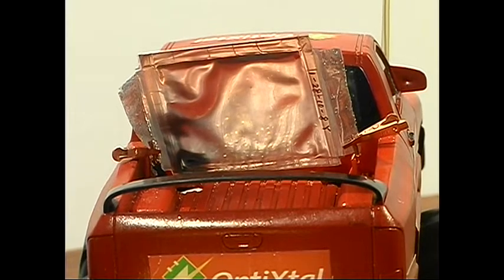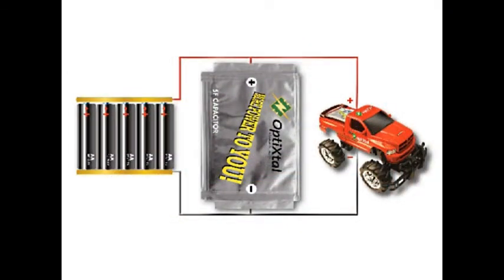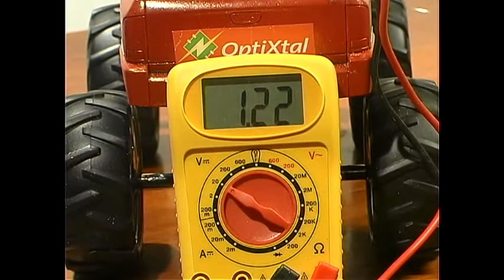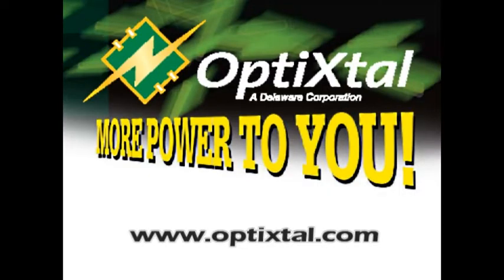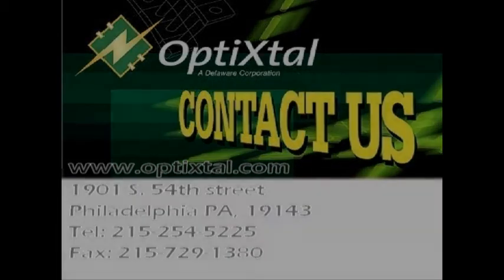Next, I'm going to wire the Opti-Crystal Supercap parallel to the battery pack, as shown in this diagram. Now, a few moments for the Opti-Crystal Supercap to charge. And it works! The Opti-Crystal Supercap has boosted the battery's power to a usable level. For more information, go to www.opticrystal.com.